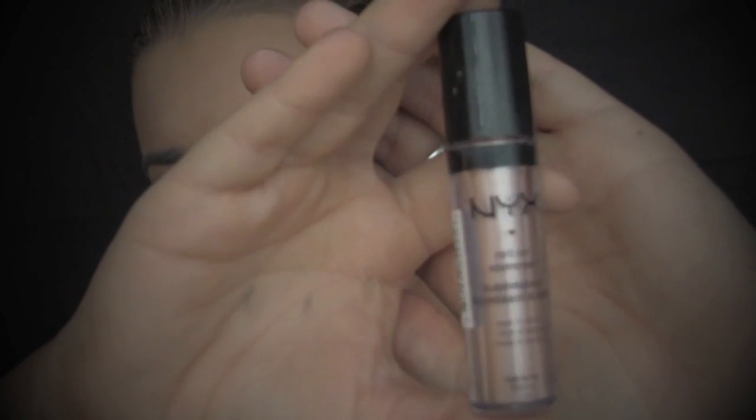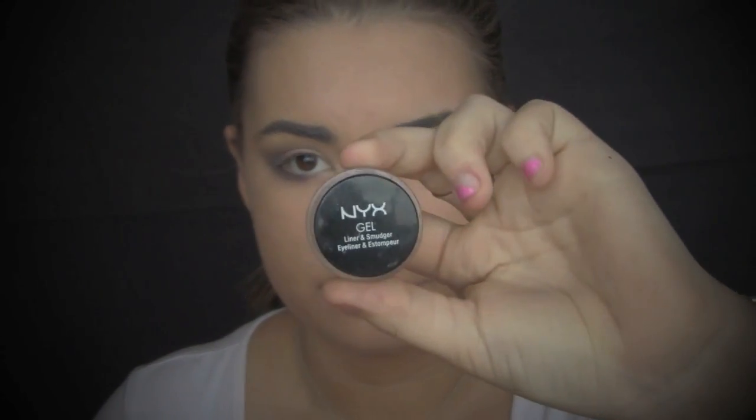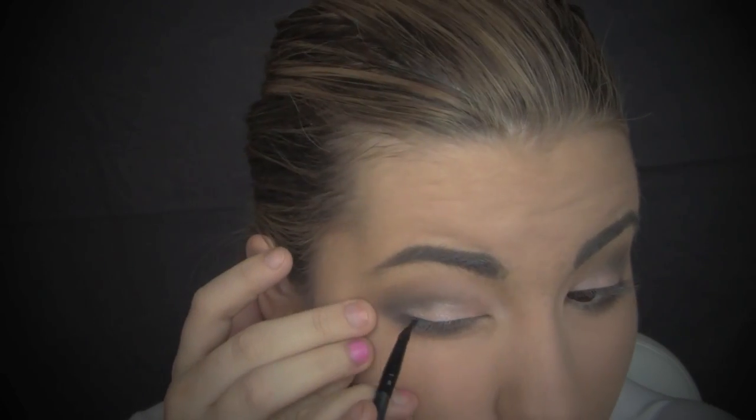To add a bit of shimmer to my eye, I will be adding the NYX Roll On Shimmer in Nude and just placing that on my eye and then patting it out with a flat shader brush. For eyeliner, I am just taking NYX Gel Eyeliner in Jet Black on an angled eyeliner brush from e.l.f. and I'm just going to do a semi dramatic wing.